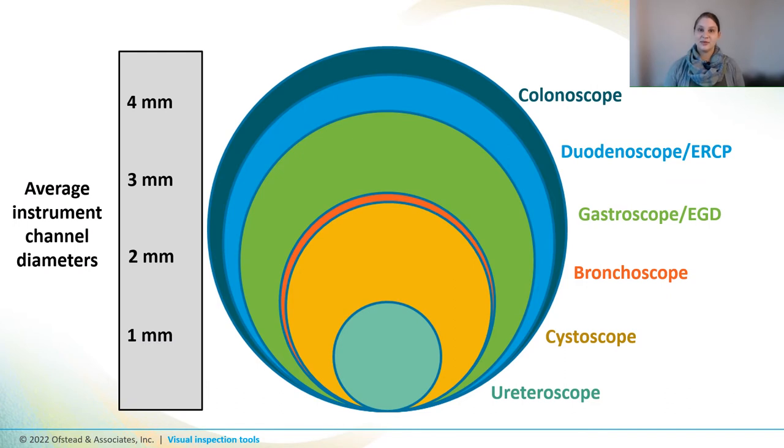When selecting a boroscope, keep in mind that the image quality is going to be a lot better with a boroscope that's the right size for the channel that you're inspecting. GI scope channels are a lot bigger than instrument channels of bronchoscopes, cystoscopes, and ureteroscopes. You might need to get two different sizes of boroscopes because one that fits nicely in a big channel of a GI scope is going to be way too big to fit inside a tiny scope like a ureteroscope. And a tiny boroscope won't provide a good image if you use it inside a bigger channel — it's kind of like using a tiny flashlight to see inside a huge auditorium.